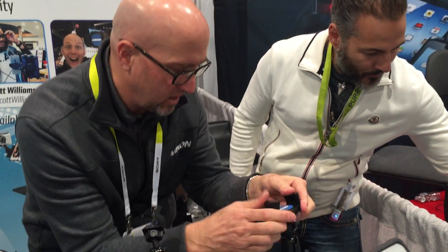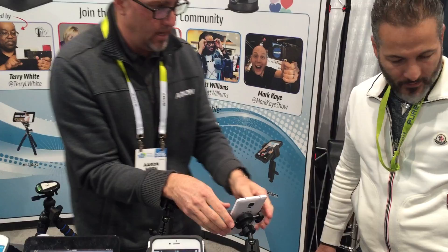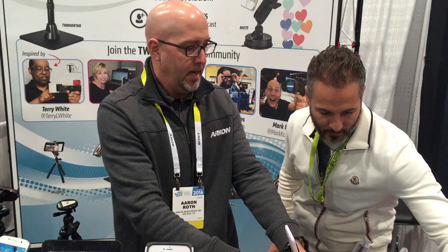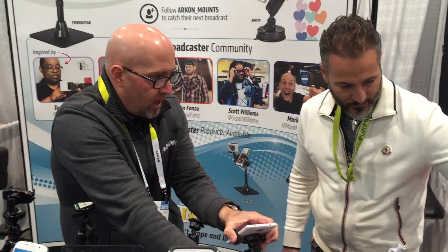That is incredibly strong suction. What we're gonna do here is tighten that up. I'm gonna put my phone in it like this. Marco, if I was broadcasting with you on a table, I could be sitting here and then move it over to you with the picture. It goes full swivel, all different directions. This is the one I use every single day — our ARKON model RM179, very popular TW Broadcaster.